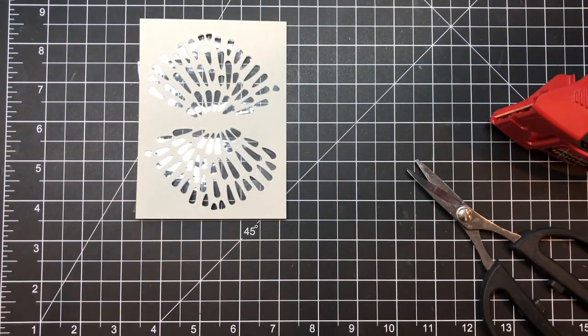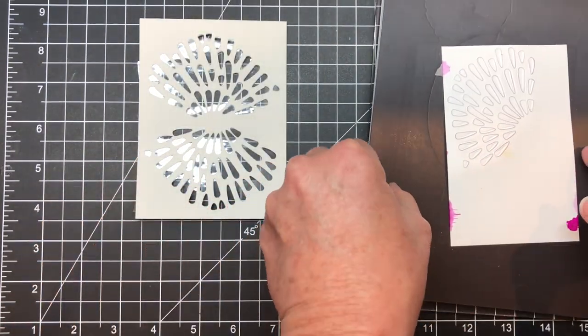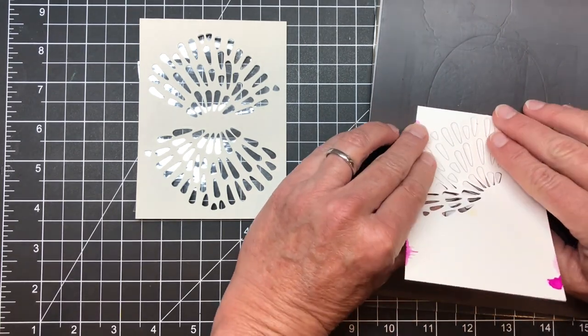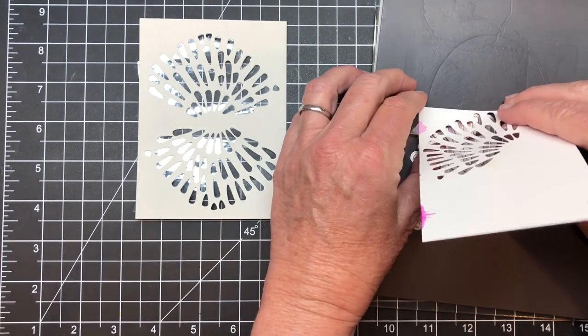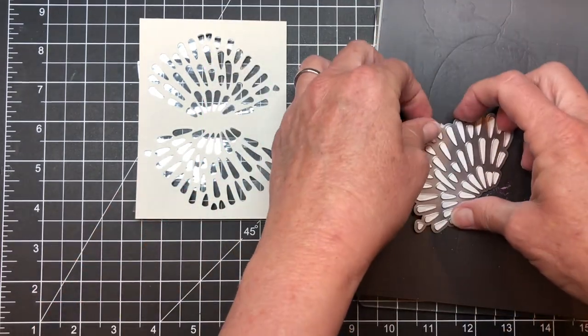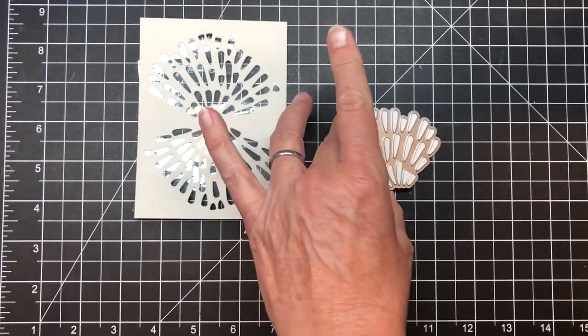Now I come back with the Yupo paper that I cut using my new Gemini Junior — talk about a clean cut, it's pretty spectacular. There's my cut, and because I had it flipped over, all those little pieces were contained inside my die.